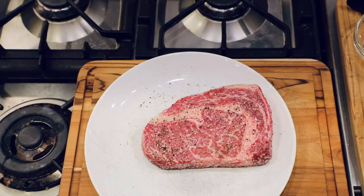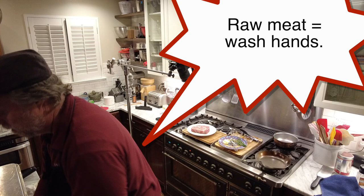Now I am a late salter. Some people will salt their steaks the night before, let moisture be drawn out and reabsorbed. Some people will salt an hour before. I salt right before I'm going to cook. I find that a little bit easier than trying to micromanage all this moisture being drawn out and then reabsorbed. So let's get the pan heating up.